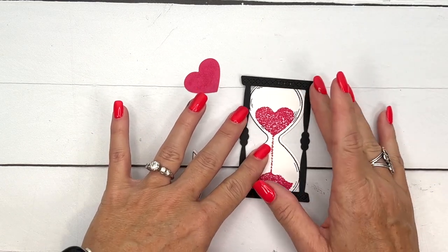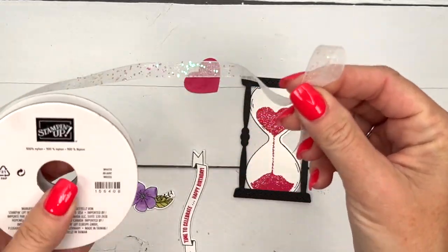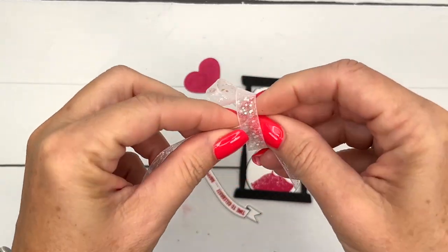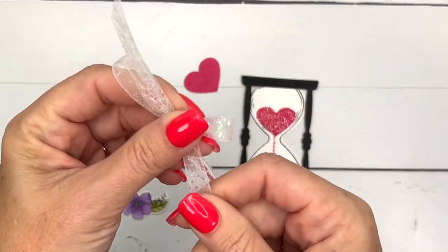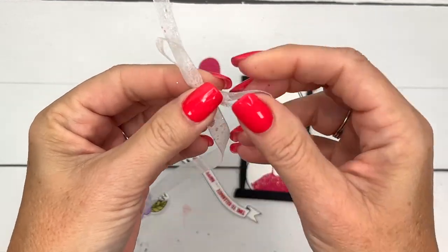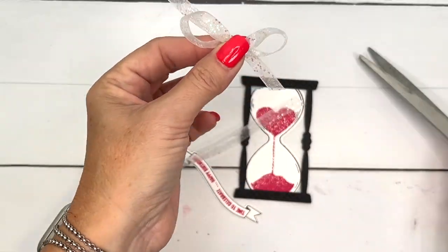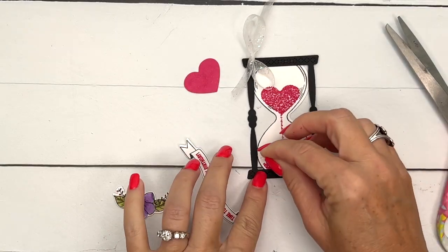I'm going to pull in some ribbon and tie a very small bow. This is glittered organdy ribbon. I'll have a supply list and measurements on a free PDF on my blog. This project was originally done for Facebook Friday so there's a free PDF there, plus two other Time Together projects. I like to leave the ribbon on the bolt when I tie my bows so I don't waste too much. Now let's start with the heart.